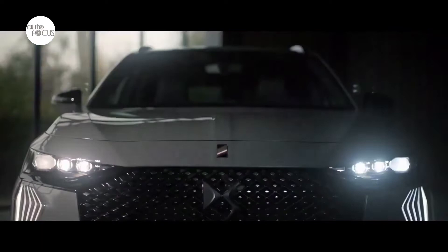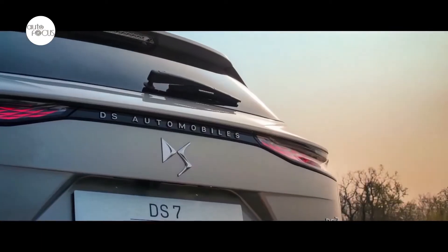The new DS7 is an evolution of the first 100% DS Automobiles redesign revealed in 2017. The DS7 Crossback projected a new spirit of the avant-garde.